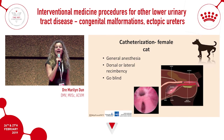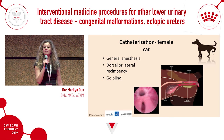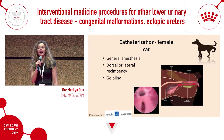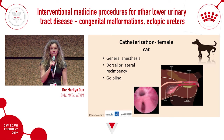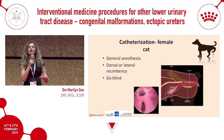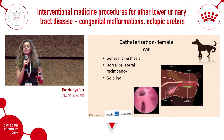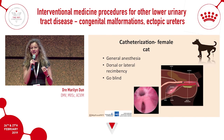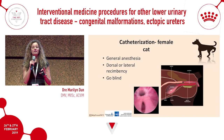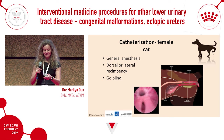Female cat catheterization may seem scary since female dogs are so hard, but please try it — it's so much easier. The reason is the anatomy: in ventral recumbency, the vagina is tiny and the urethral papilla is huge. Eight or nine times out of ten, because the vulva is so tiny you can't get your finger in, when you go in blindly the catheter goes straight into the urethra. You'll look like a superstar — the catheter slides right into the bladder.